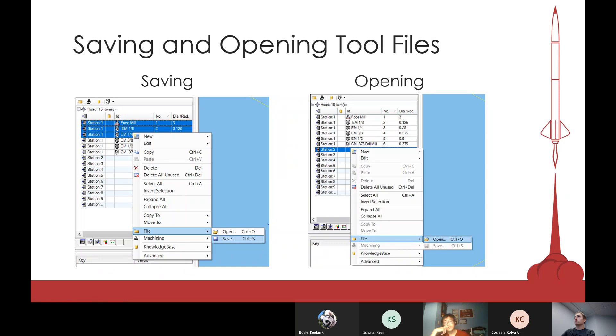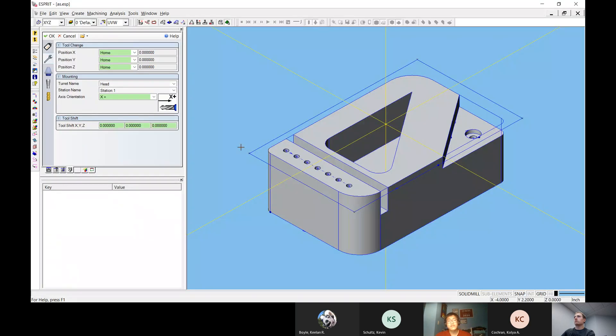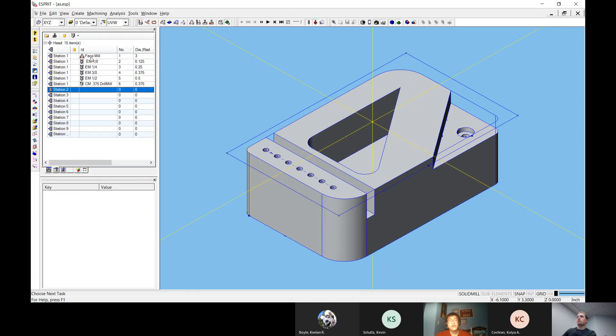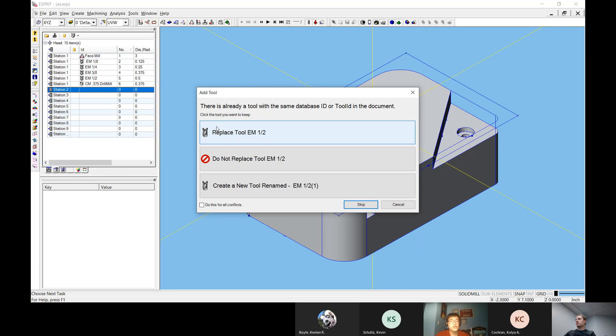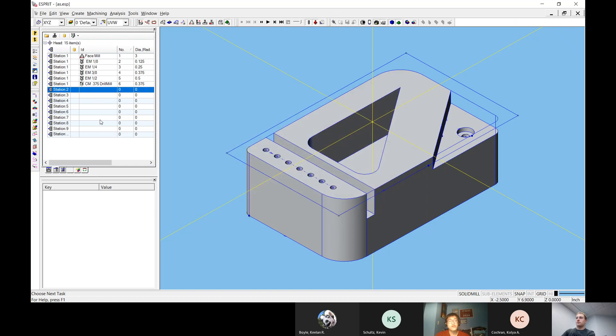Back in Esprit, a useful trick is that you can save tools from your current file. Select all the tools you want, right-click, go to file, and save them. This is very important if you have a part with multiple ops where you want to keep loading the same tools without re-entering them every time. You can then open a saved tool file and it'll add any new tools or ask if you want to replace existing ones.